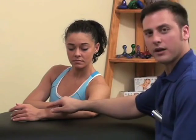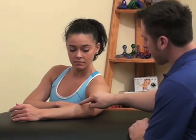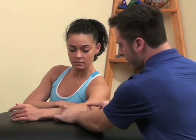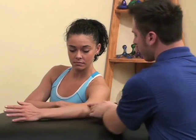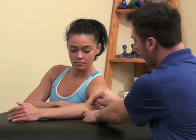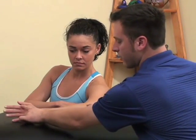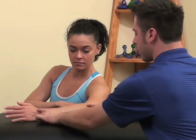The next set of muscles we're going to look at are the extensors of the forearm and the wrist. These muscles are located here near the outside of the elbow and they run all the way down the forearm, turning into tendons about halfway down and moving into the fingers. The pain pattern for these muscles can refer pain here over the outside of the elbow bone, and can also refer pain down into almost any one of these fingers as well as into the back side of the wrist.